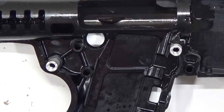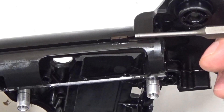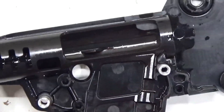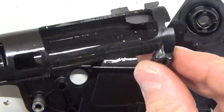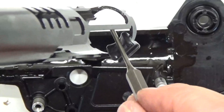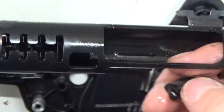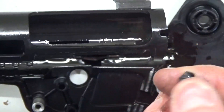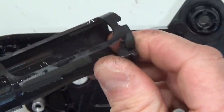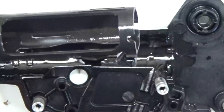You've got your upper feed ramp here — it locates into the polymer with a cutout between two little tabs. Your lower feed ramp is this piece of plastic right here. It's got a bullet contour so when it's feeding ammunition it guides it properly. It'll pop right off — so if that happens, you just put it back on. It's a typical issue that can happen — just wanted to make sure we're all on the same page.